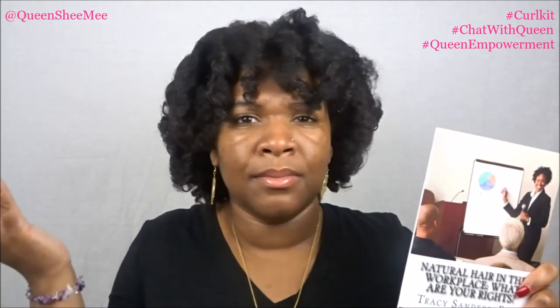The final item in the Curl Star Curl Kit for the Holidays is the book 'Natural Hair in the Workplace: What Are Your Rights?' by Tracy Sanders, Esquire. A lot of people have problems wearing natural hair in the workplace. I haven't personally experienced that situation, but I would still keep wearing my natural hair regardless — this is what naturally grows from my scalp. I don't feel you should have to change your appearance just to have a job, and I don't feel you should be discriminated against for your natural hair.